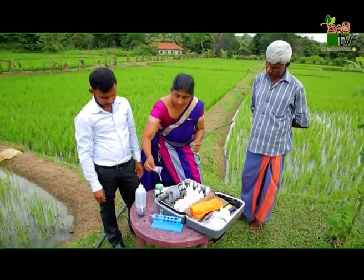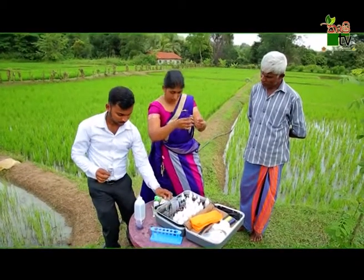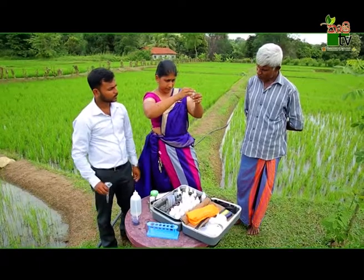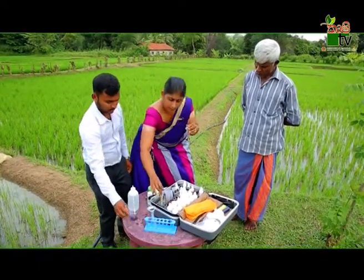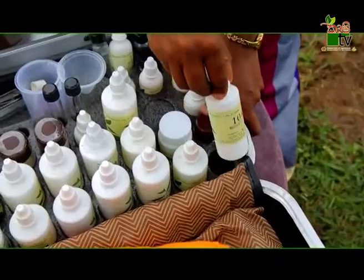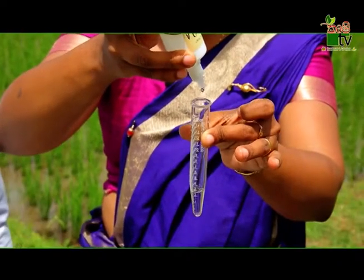Now, we put a sample of 1 ml of this. Then, we put a sample of 1 ml of this.